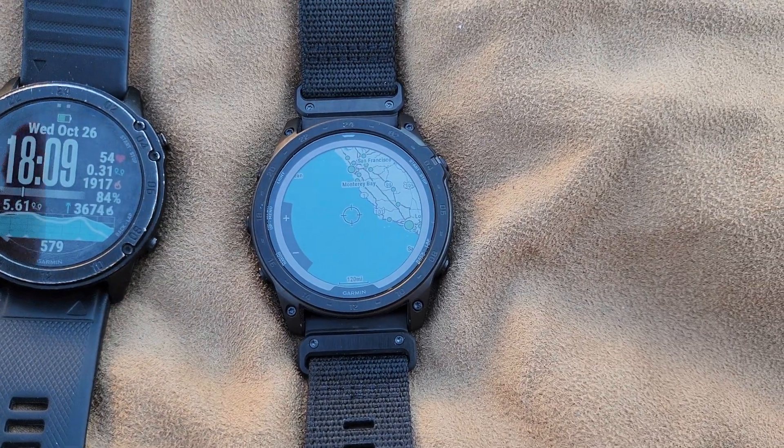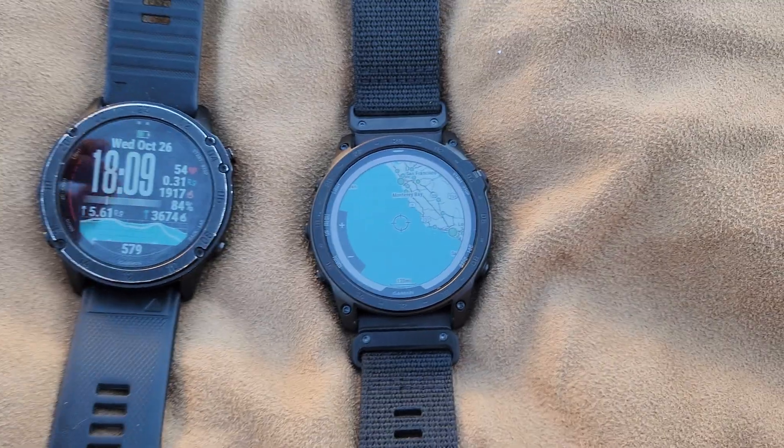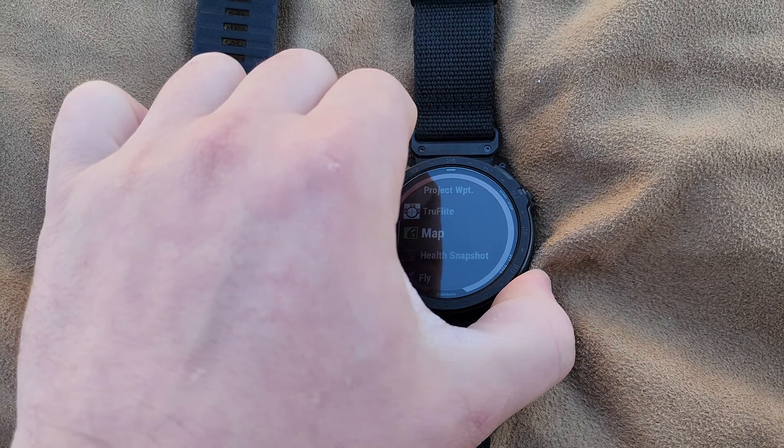The screen quality from what I can tell is very similar if not the same as the Delta. I'm not doing a full spec review here — this is strictly based on what I'm seeing out of the box and how well it's working after messing around with it for about a day.